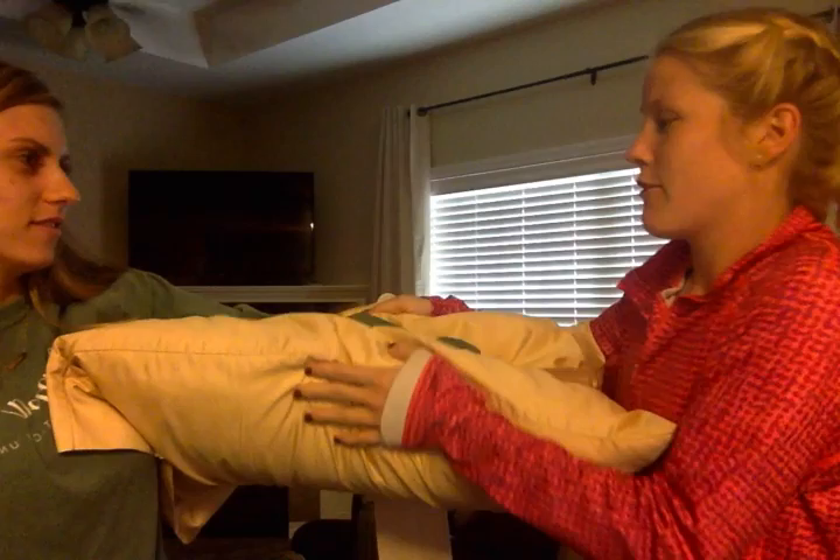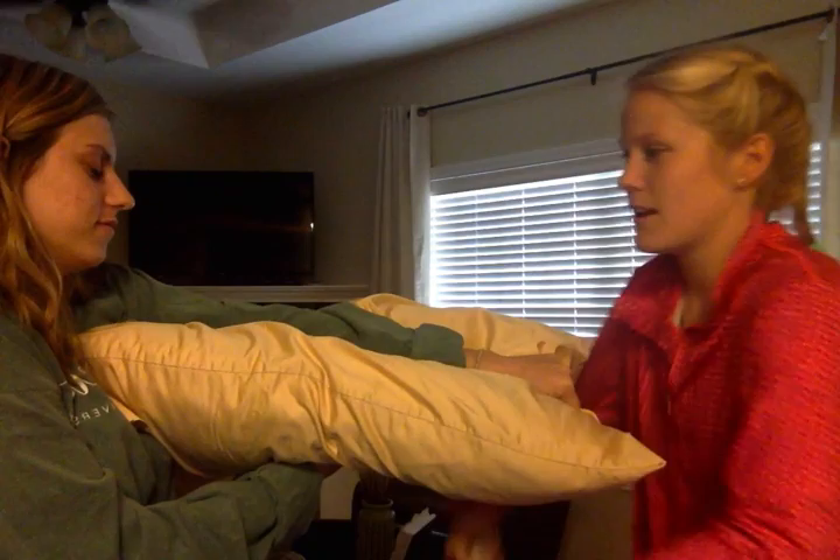Today we're doing a splint to the forearm. We'll be applying a soft splint, and I've gained consent from the patient and she is okay with this. We're taking the pillow as a splint and I'm going to place it securely on her forearm. She's going to hold it with her other arm underneath to make sure it stays tight.